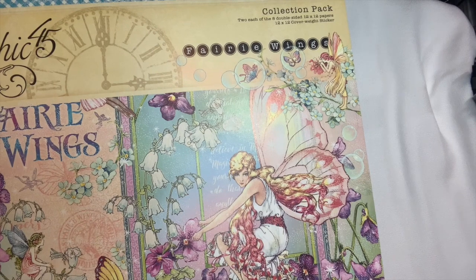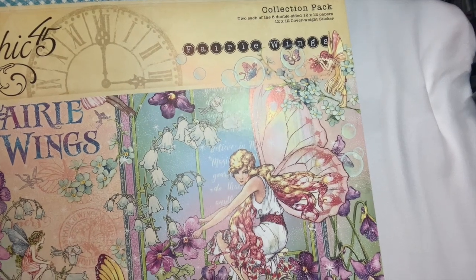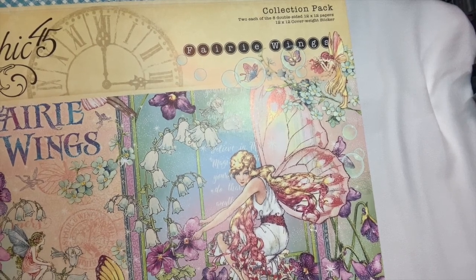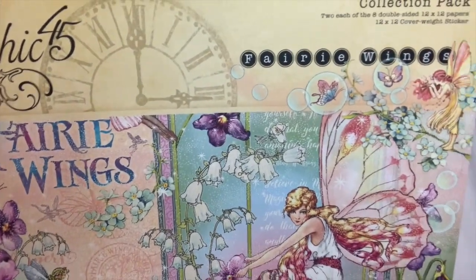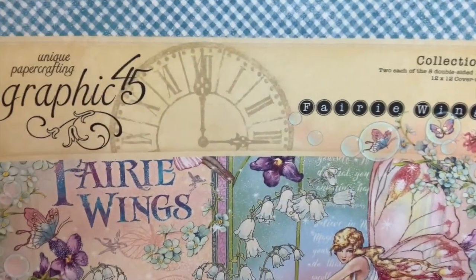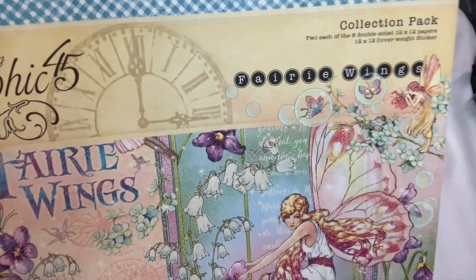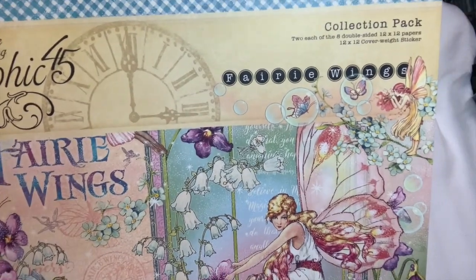Hello ladies, this is Monica from Uniquely For You Crafts. If you're under 18 years of age, please do not view this video. Today I would like to share with you a book that I made using the new Graphic 45 Fairy Wings collection. It just came out and I haven't seen too many people do it on YouTube, so I decided to do a scrapbook and this is what I came up with.